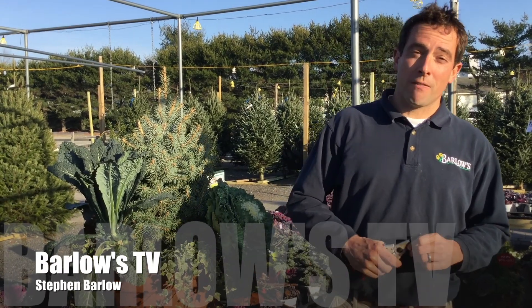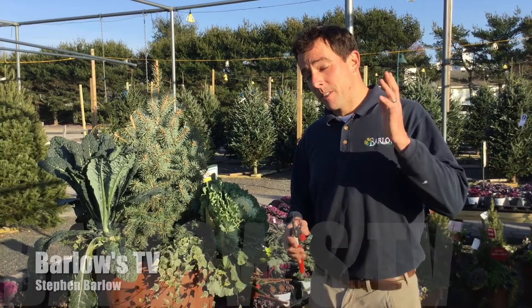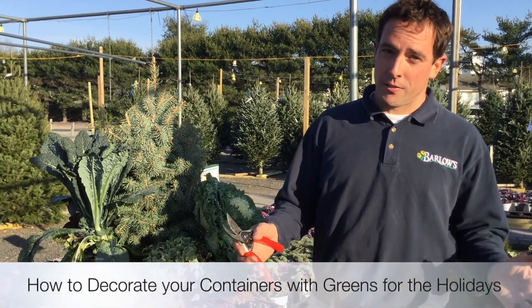Hello, welcome to another episode of Barlow's TV, your local holiday decorating center. I'm here to give you some tips on how to decorate your containers with all different greens for the holidays.